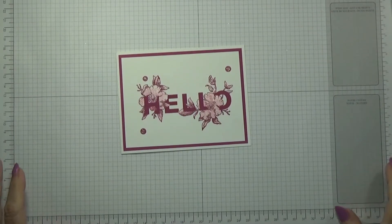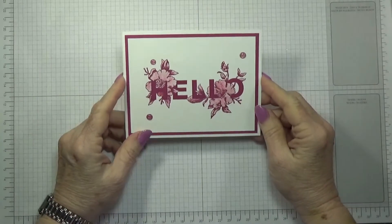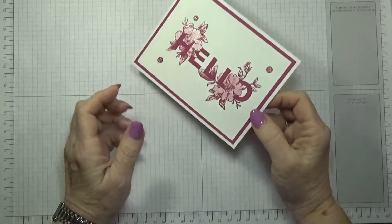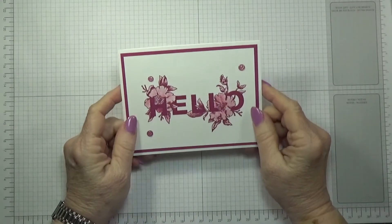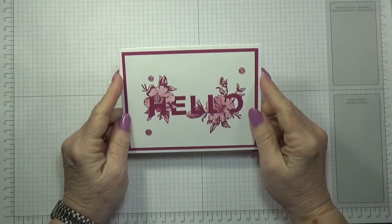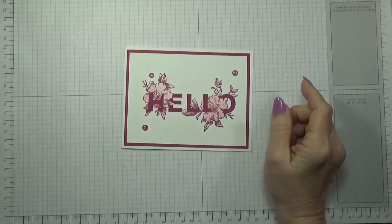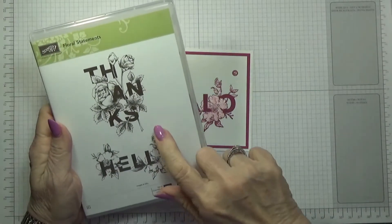This is Betty with Betty Stampin' Crazy and I have another card tutorial for you. I am going to be doing a card today with the Hello from the Floral Statements stamp set. I really do like this set.